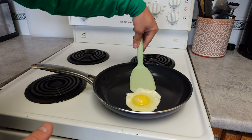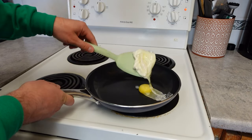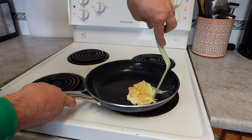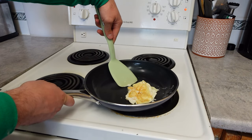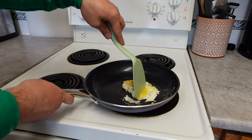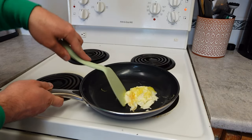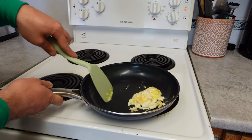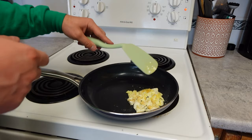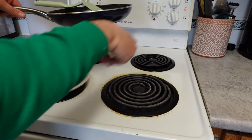Let's go ahead and give this a quick flip — and even if it makes a mess, it should be an easy mess to fix. Oh my gosh, this egg did not turn out well! But on the bright side, you can definitely see the non-stick in action because everything is just scraping right off. So I guess now we're making scrambled eggs, but regardless you can really see how nothing is sticking to that pan.